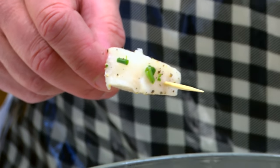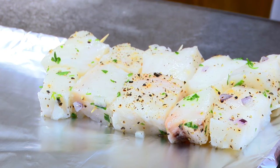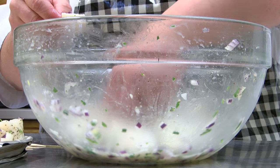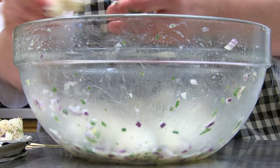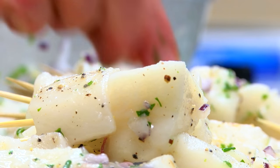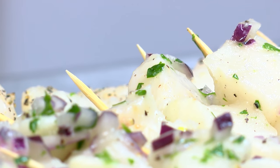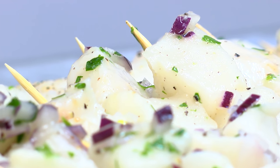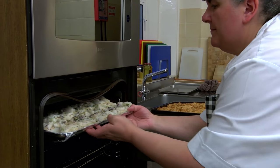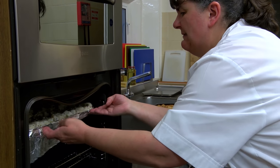Then I just thread them onto a cocktail stick. I make a dip normally with mayonnaise and yoghurt, salt and pepper, and a bit more herbs, and then people dip it in there. These will go under the grill now for about ten minutes or so until they're nicely browned up and ready to go out.